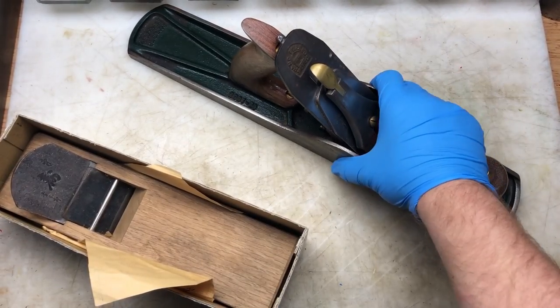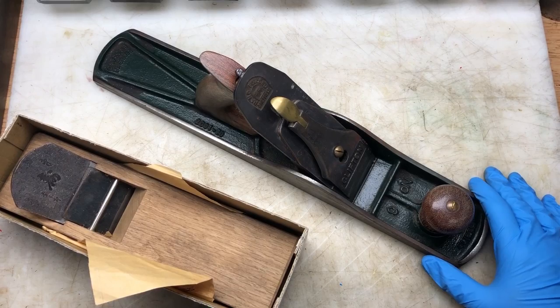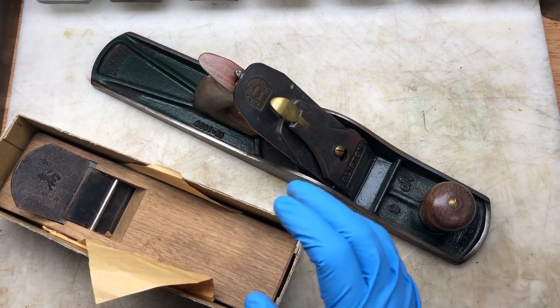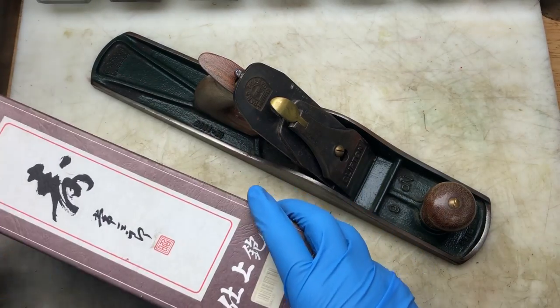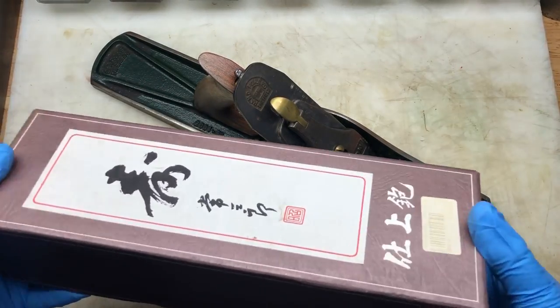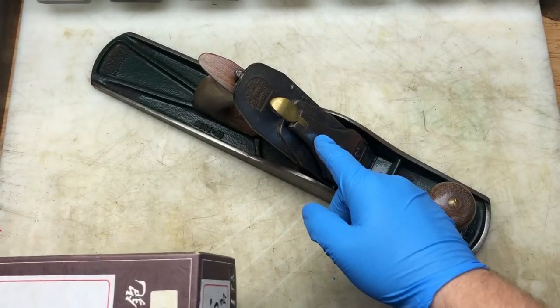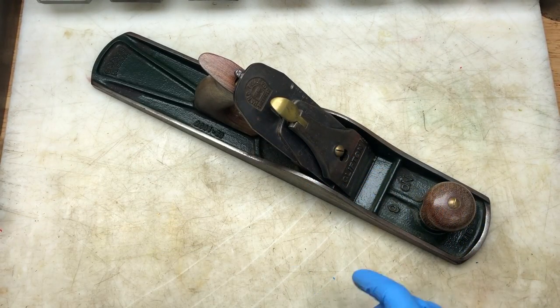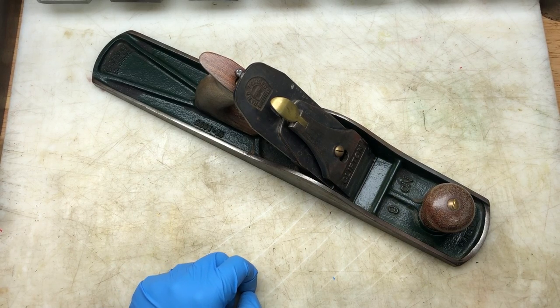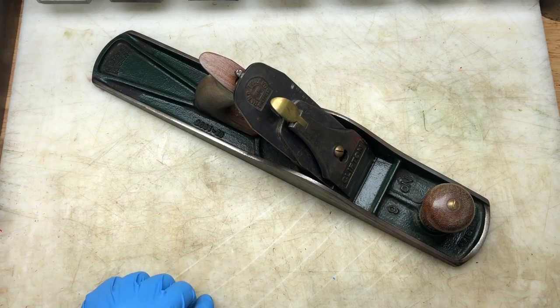I don't know why I bought that — I think I just saw it and thought he's got one and I haven't. I've always wanted a nice Japanese wood plane. He didn't want to sell me that, so I had to pay through the nose to buy it. I also got two other things which I'll show you now — then you can guess the price.